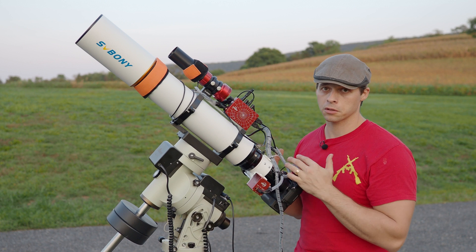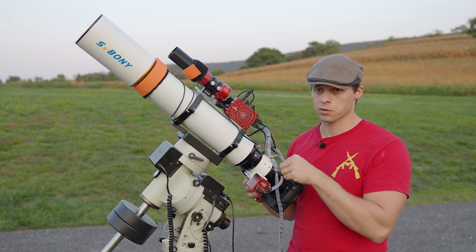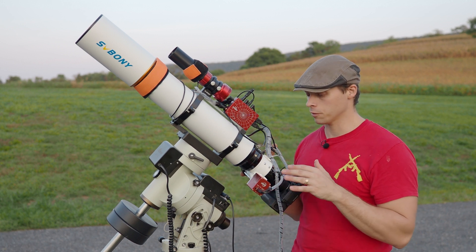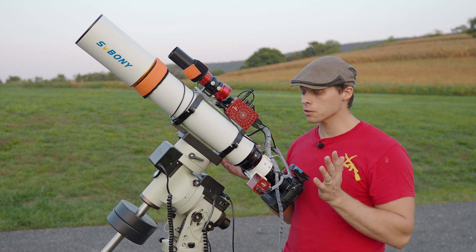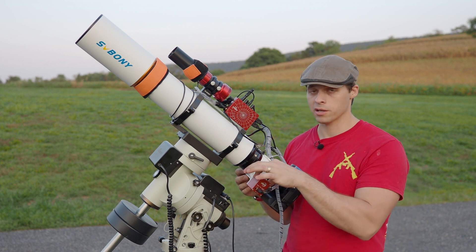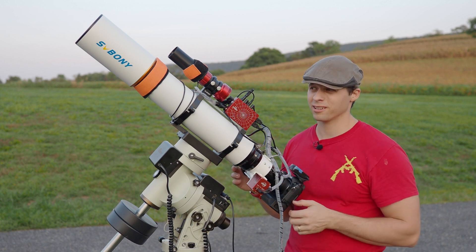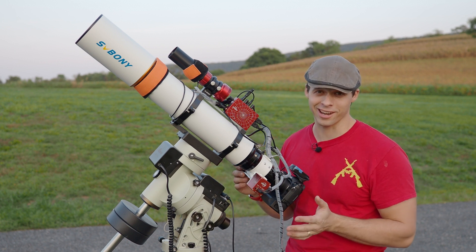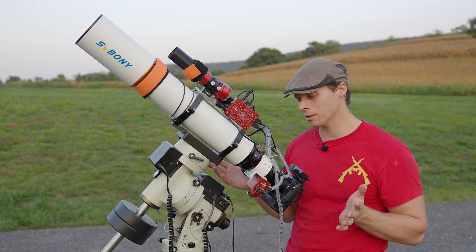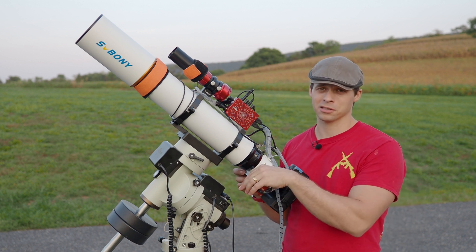The focal reducer that this scope comes with can rotate in the two-inch eyepiece mechanism at the back of the focuser. The focuser has plenty of travel and is pre-tapped to add a ZWO EAF autofocuser, which in my opinion is really essential these days — even with a one-shot color camera, depending on how many temperature swings you have throughout the night.